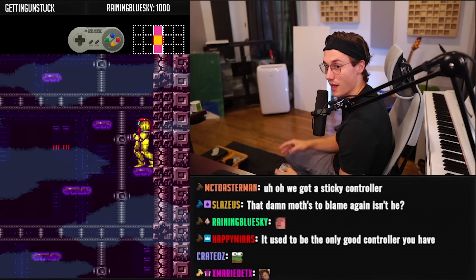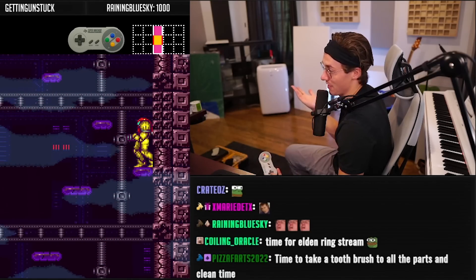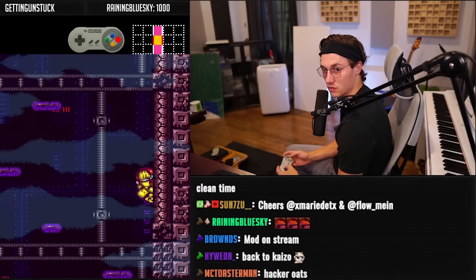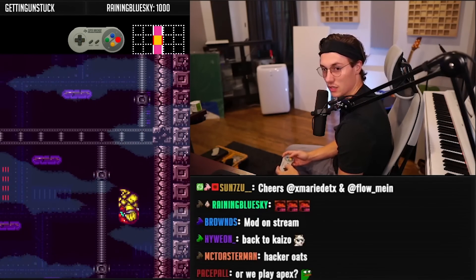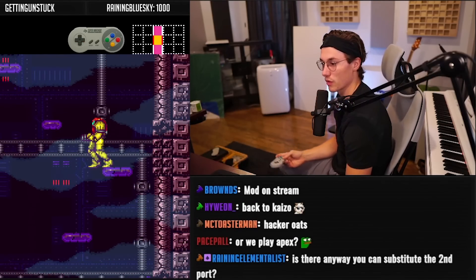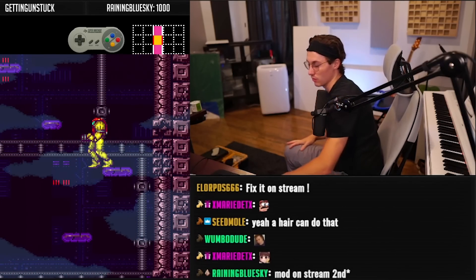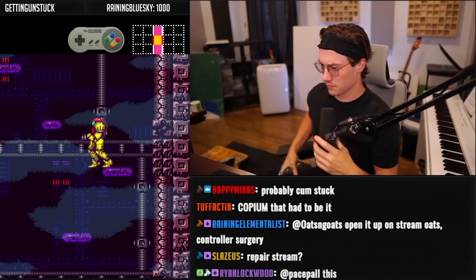I might have to cut the stream. I have everything to mod consoles downstairs — maybe I could try to fix it up real quick. I guess it's the controller. You know what could have happened — maybe something just got stuck in that controller. You know what, probably the d-pad broke, it probably ripped really bad.